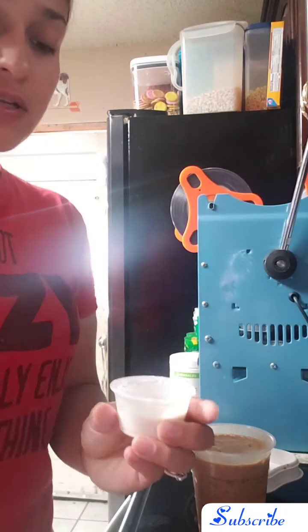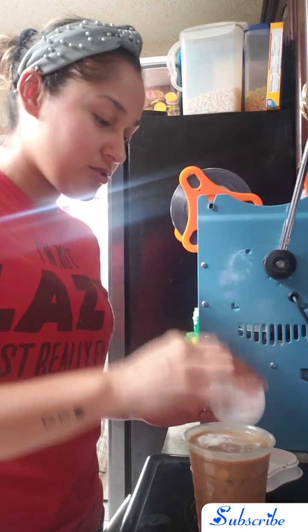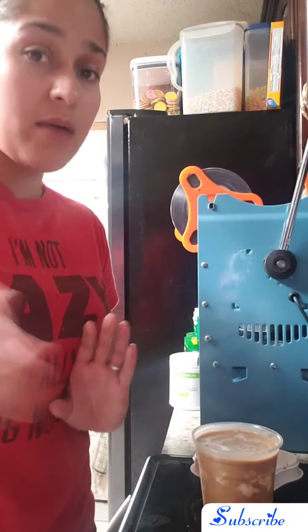I'm gonna go ahead and add my Proleza shot — because you know it tastes like donut and I love this stuff. So this is ready. I'm gonna go ahead and set this in my freezer just so it can stay really cold while I show you what the next step is.